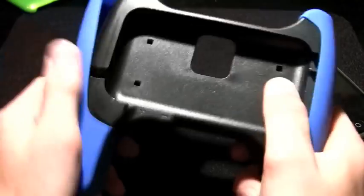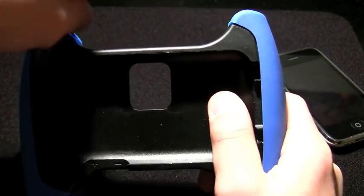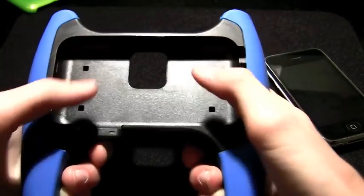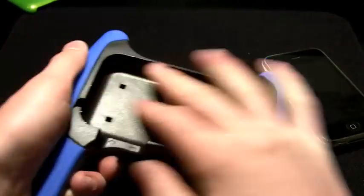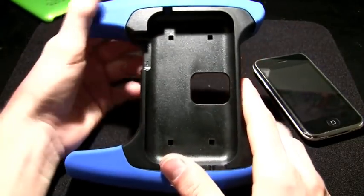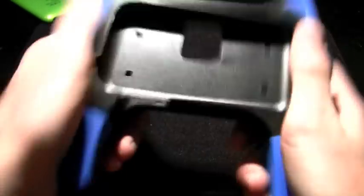This is the GameGrip. For those of you who don't know, the iPhone is a pretty good little gaming platform. What Marware has done is made a controller-like system to fit this type of model so that you can use your phone while also playing games and doing all the accelerometer stuff.